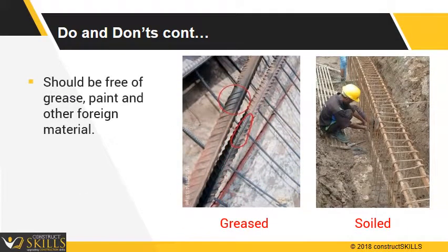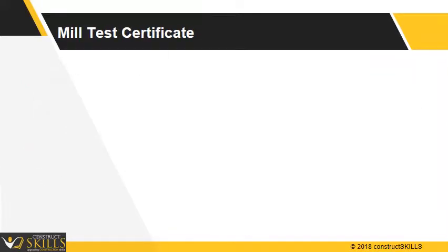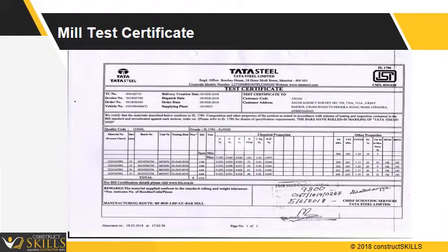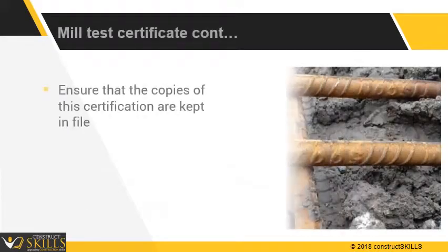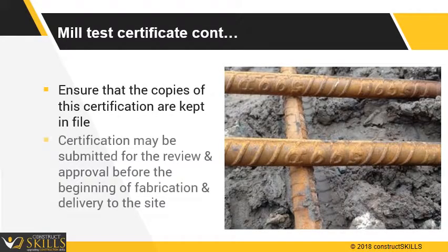It should be free of grease, paint, and other foreign material. Ensure the weight per meter of steel bars arrived on site is as per IS specifications. Each shipment should have a mill test certificate indicating the chemical and physical properties of the lot. Ensure that copies of this certification are kept on file. Certification may be submitted for review and approval before the beginning of fabrication and delivery to the site.